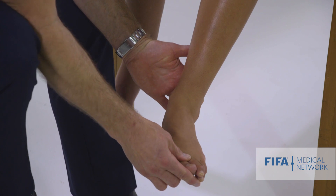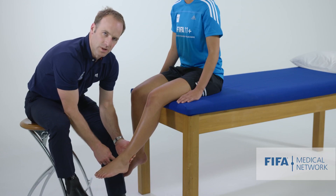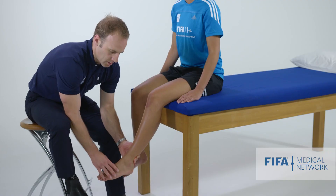An external rotation test is also described. If that's painful and we have medial pain, we might be thinking of a deltoid ligament injury. If it's creating pain around the syndesmosis, we might be thinking about a syndesmosis injury. So those are some useful tests.